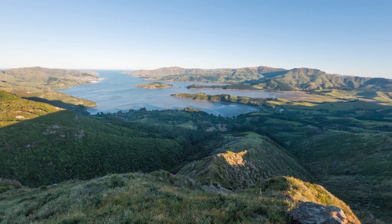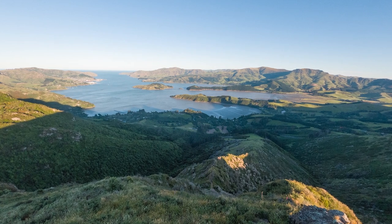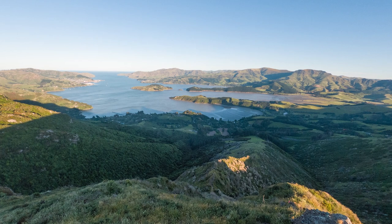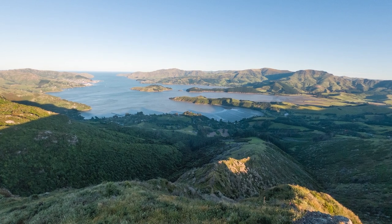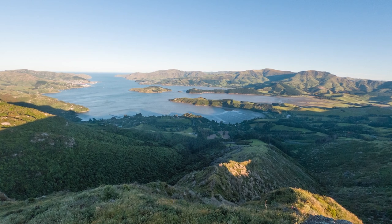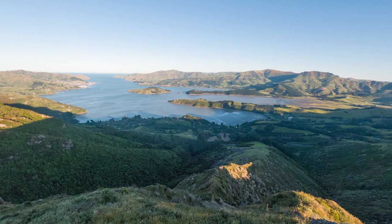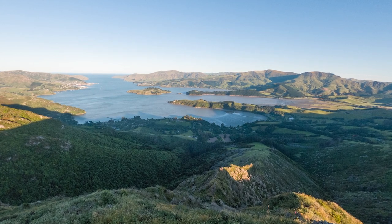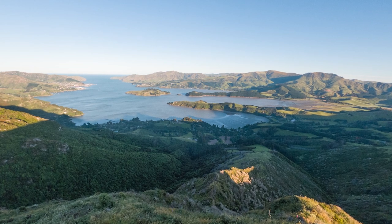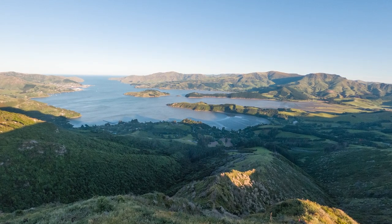In terms of composition for GoPro shots, I think you want to have something quite close to you in the foreground — even in a landscape shot — to anchor your eye and give a sense of scale. In this shot it's a little hard to judge how close the hill in the foreground is or how far away things are without something obvious in the foreground.